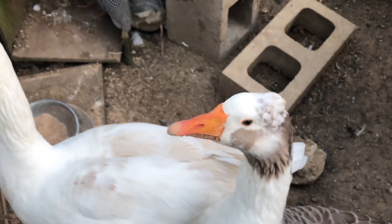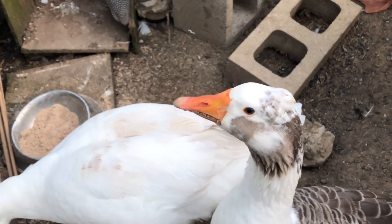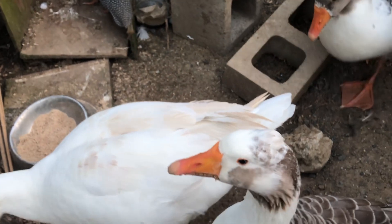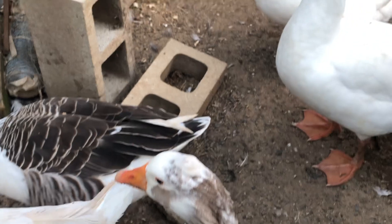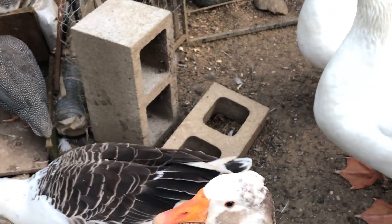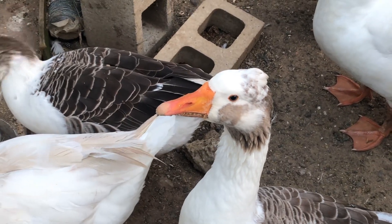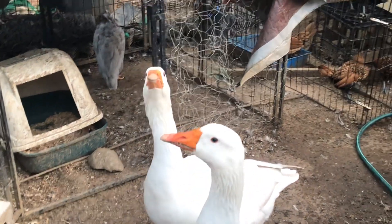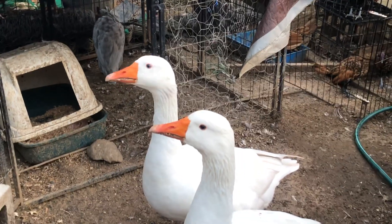I've got some environmentally friendly rat bait that won't kill birds - or an owl if it eats a dead mouse, or a goanna or a dog that eats a dead rat. But I've got to put them in containers because I don't want native animals like bandicoots to get it. I'll place them in the specific spots where I know the rats and mice go.